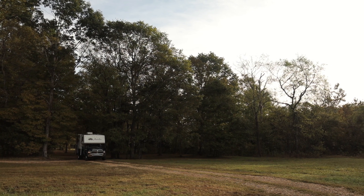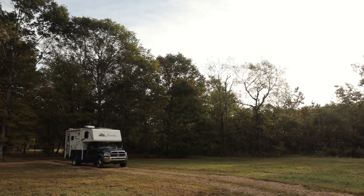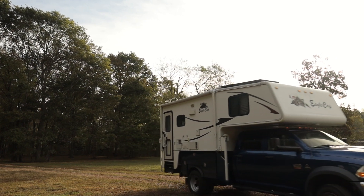The sway bar is a Roadmaster — I think the largest one they had at the time was about an inch and a half in diameter — and it made a huge difference in handling, getting rid of a lot of the sway.